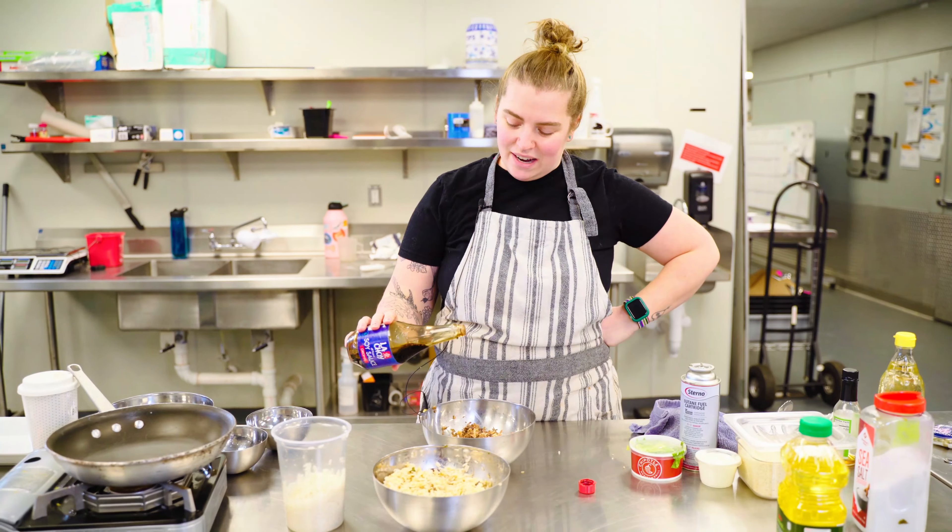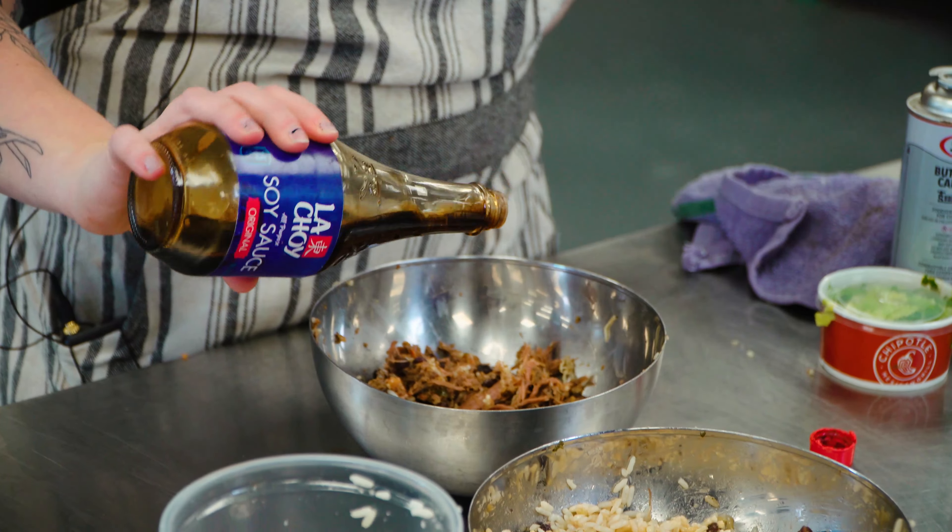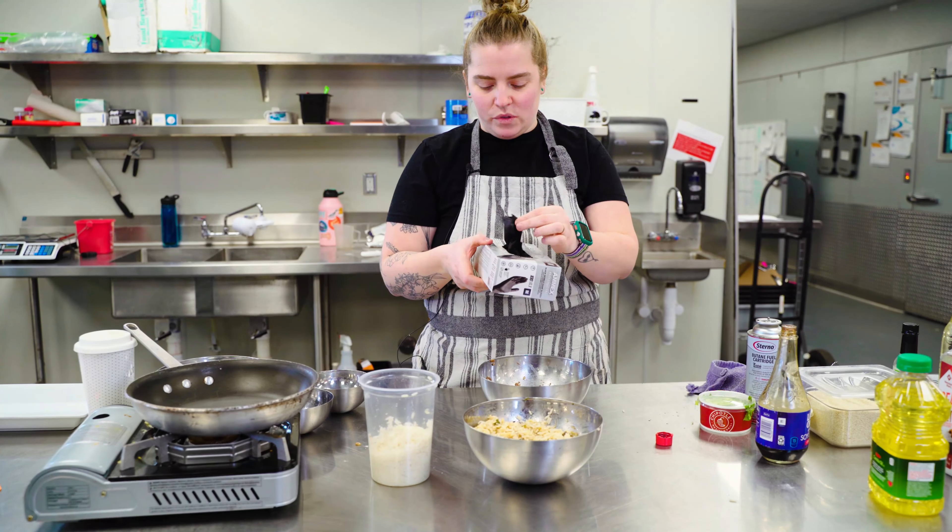All right, I'm gonna add a little bit of soy sauce — give it that umami. Now, we assemble.